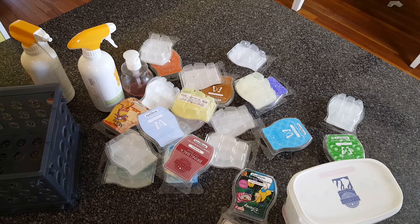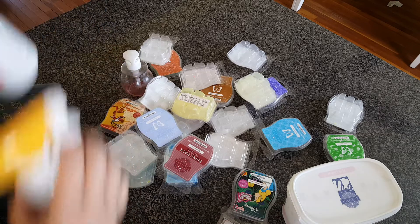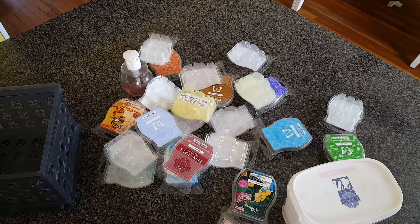This is gonna be a whopper of a video. I don't have a lot of room on my phone, but like everybody else who is a Scentsy Consultant, I've been burning through wax like a madman because we're all home quarantined. I'm in New York — the epicenter of the whole COVID thing. So I'm going to go through my empties real fast. I'm not gonna give you descriptions of everything because there are a lot of empties here.